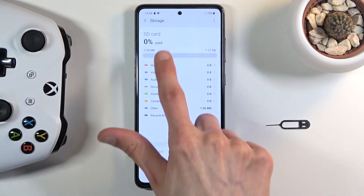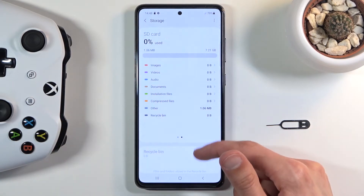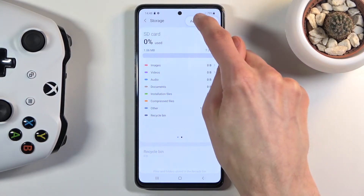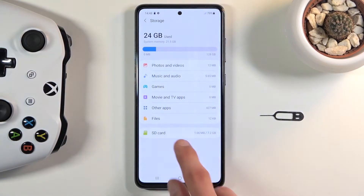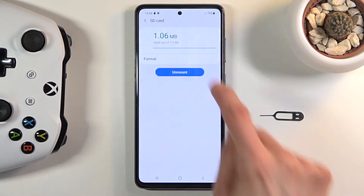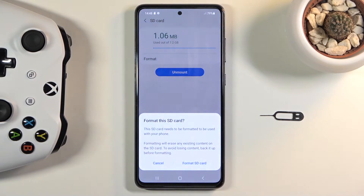Move to the side like so. As you can see, there is the SD card. What you want to do is tap on the three dots at the top, select Advanced, then choose your SD card at the bottom, and now you should see the Format option.